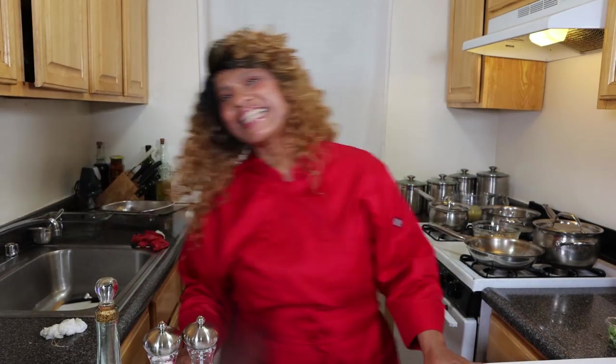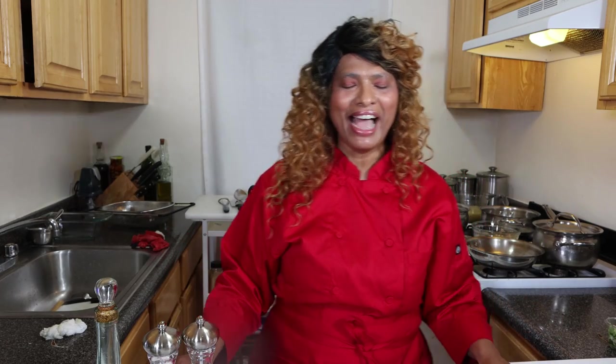Welcome to Marjorie's Kitchen Cuisine. Thank you for joining me wherever you join me at. Please feel free to subscribe to our channel and share with your family and your friends.